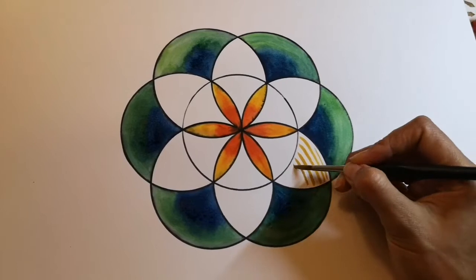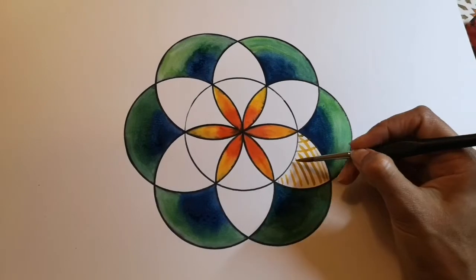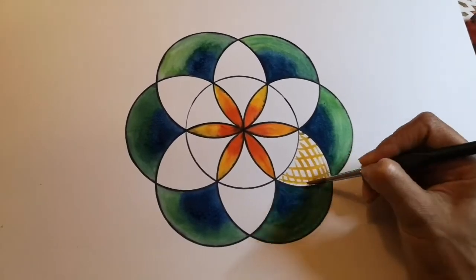I hope you've enjoyed this tutorial and have lots of fun with a compass and some basic geometry. Good luck!